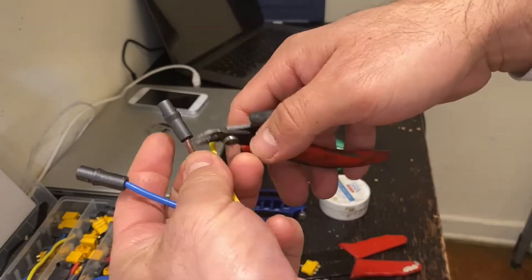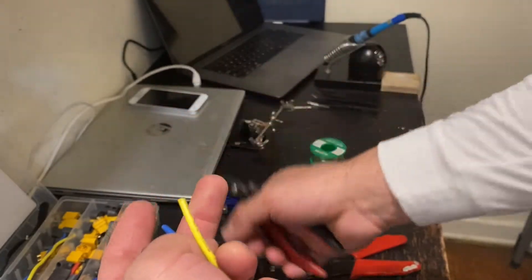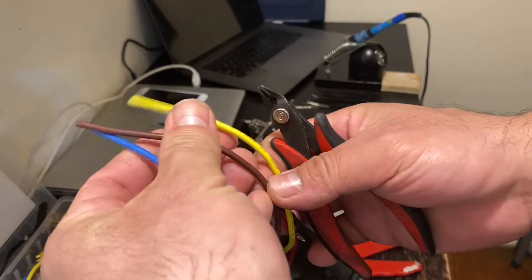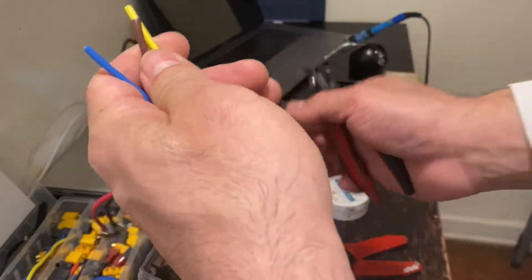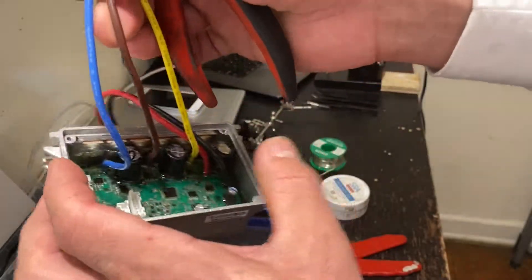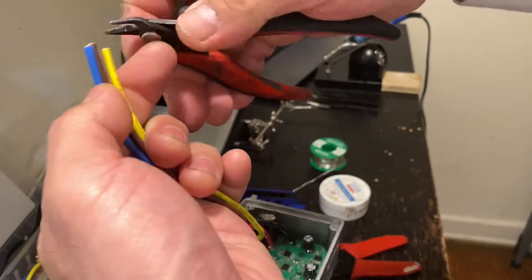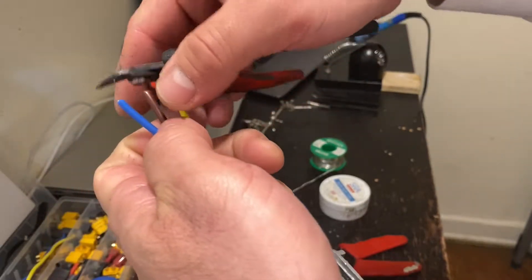It is important when cutting the wires that we do one at a time, because we want to prevent any damage to the controller. Even if the controller has been off for a while, you might have a little bit of electricity in the resistors, so you don't want to cut them all at once — always cut one at a time.